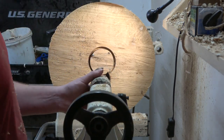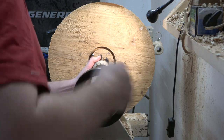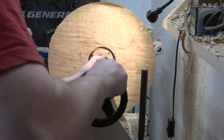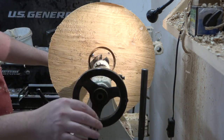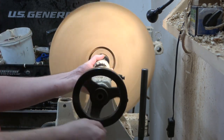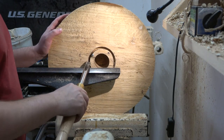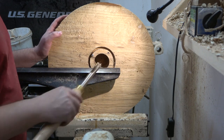Now I'm going to set up my Forstner bit and set this up just like I was going to hollow this out. And then we'll punch a hole in the center too. So we've got a little track on the outside and a hole on the inside.